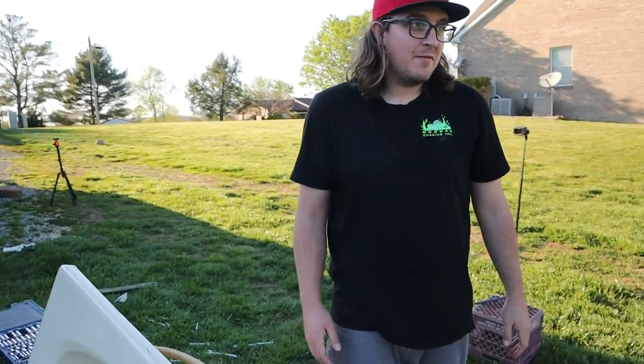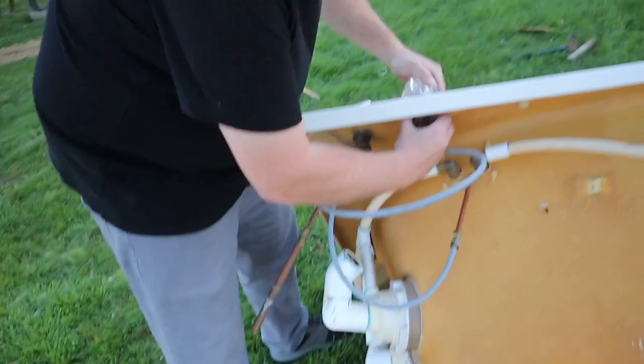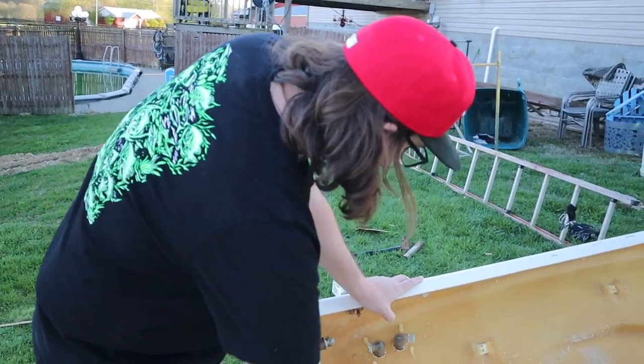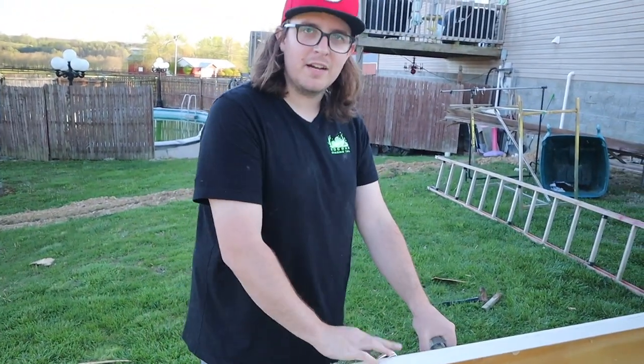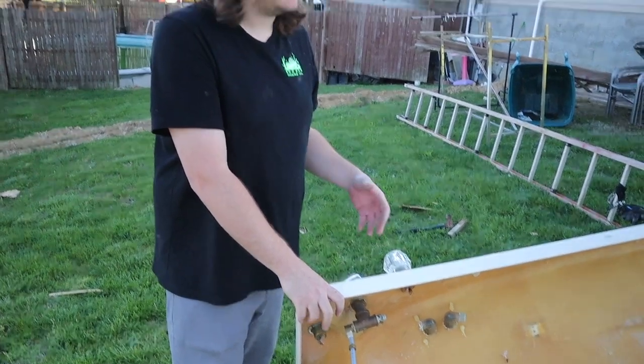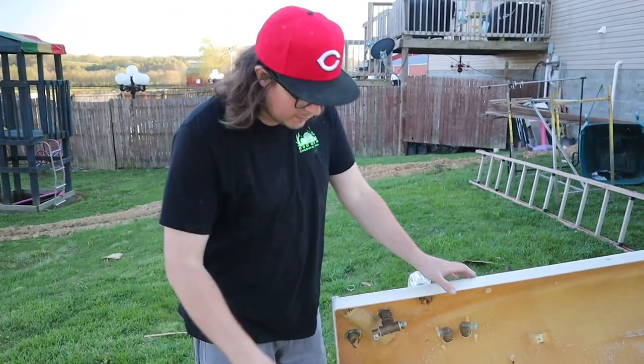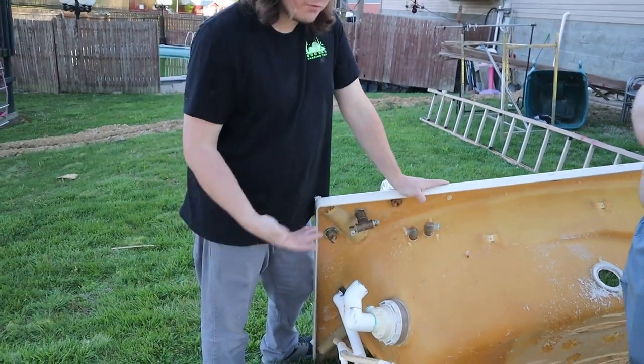We're making some progress up here. I think we've decided to just leave the knobs and stuff like that because we want to keep it so people know it's a bathtub. She's definitely coming along — now we just got to get these babies off, which I don't think will be that tough.